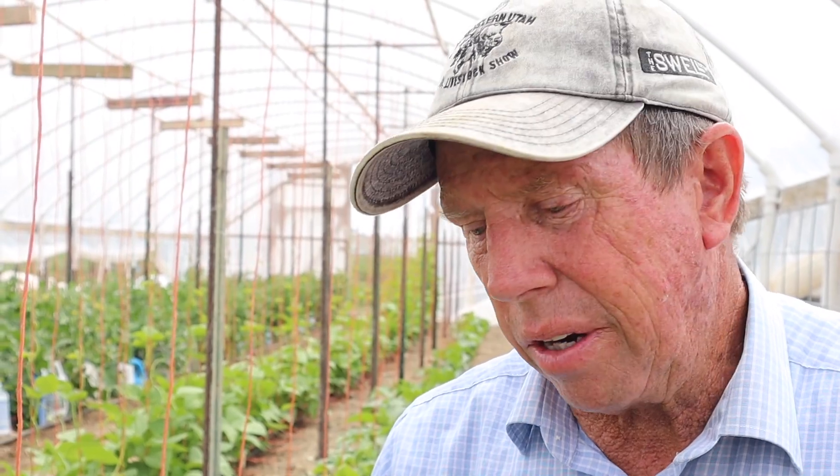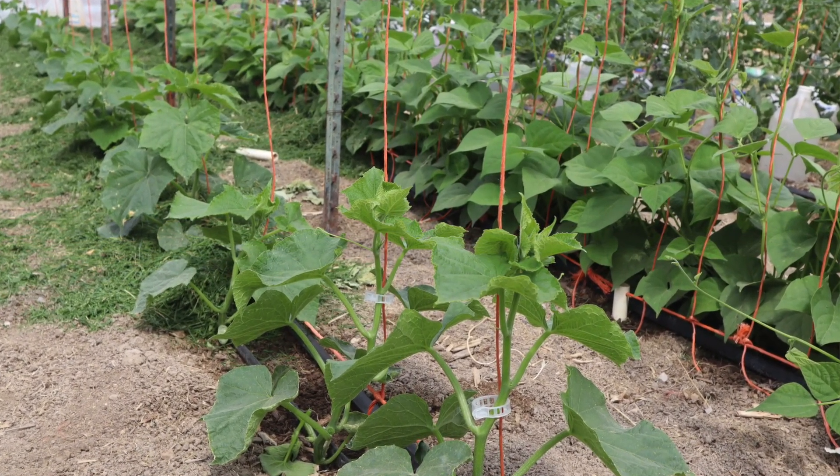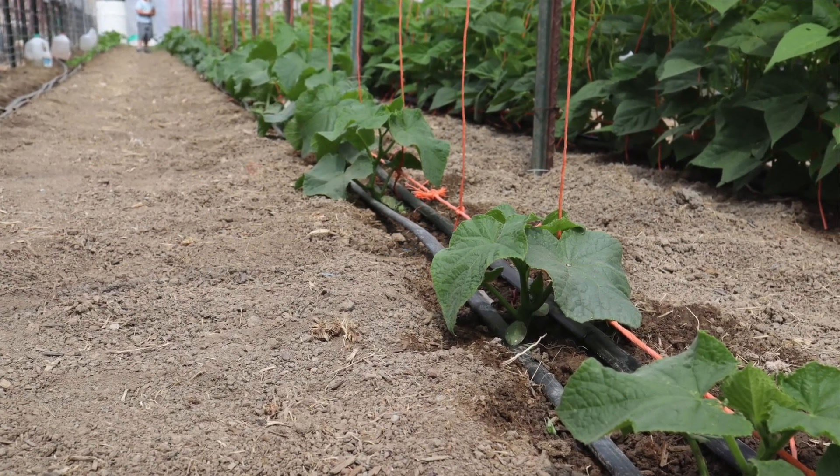With training cucumbers, these are going to be trained to a single stem. These cucumber plants we're working on today are about four weeks old. They were planted in April; it's now early June, and they're just reaching a height where they're ready to be trained onto the strings.